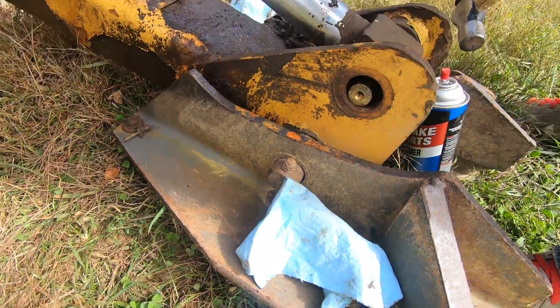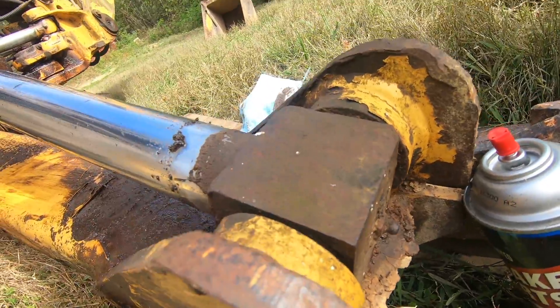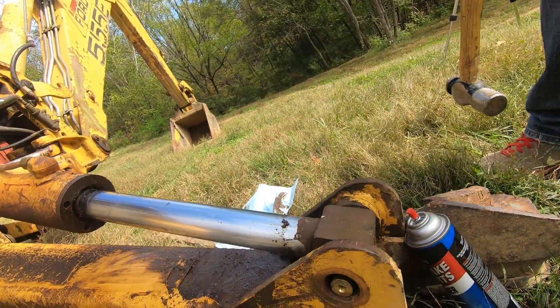Pro tip — we didn't do it, but there's a zerk fitting right there. Pump some grease in there before you pound it out; that would be a good idea.